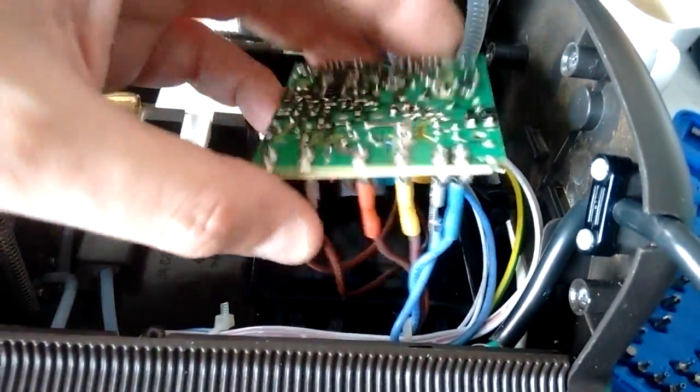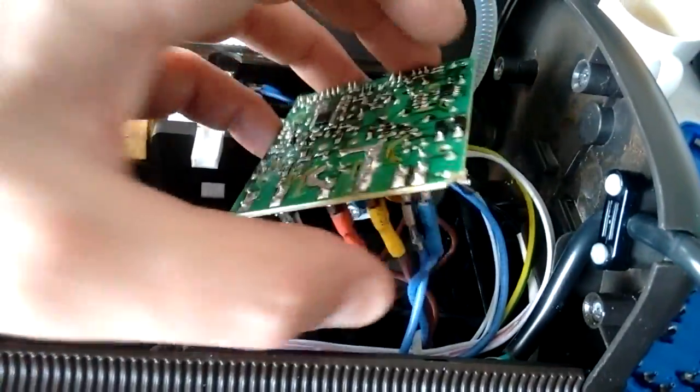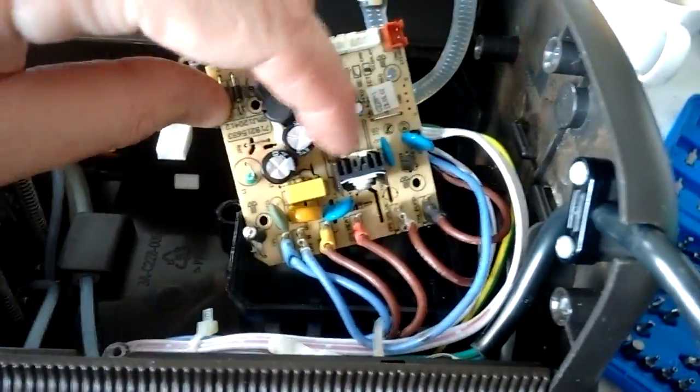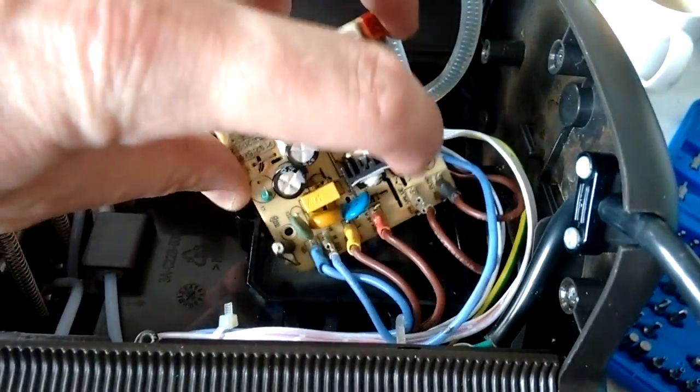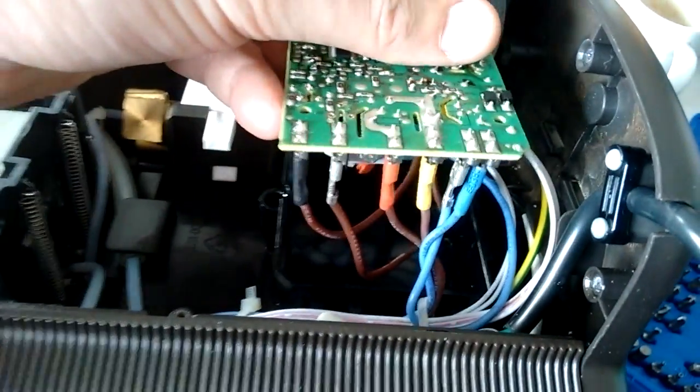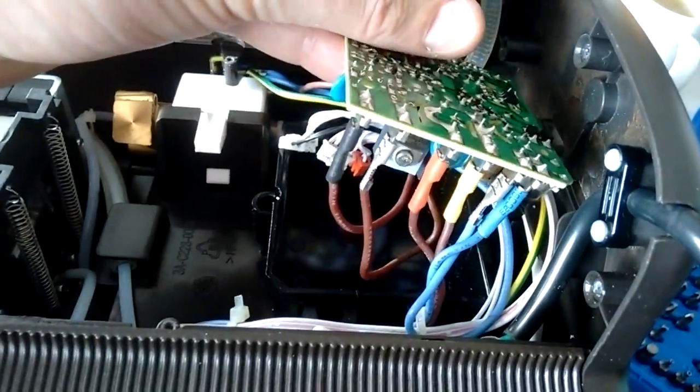It has a feed coming into a bus bar connection, and then three tracks. The big one is likely a track for the heater, and then there are two small TO92 tracks — the type used for washing machines and solenoid valves, just general appliance triacs.